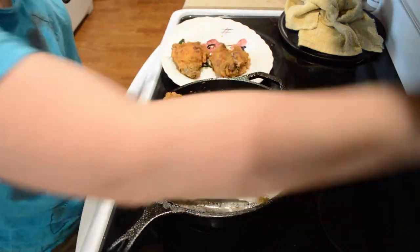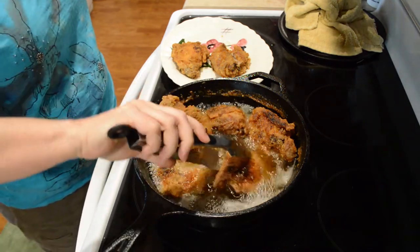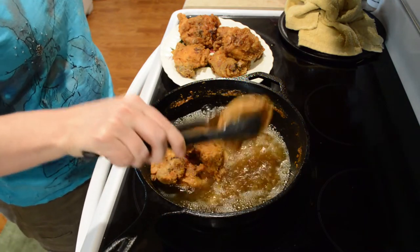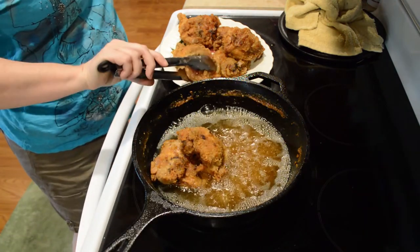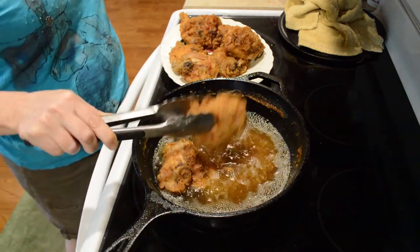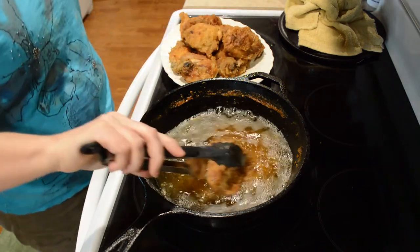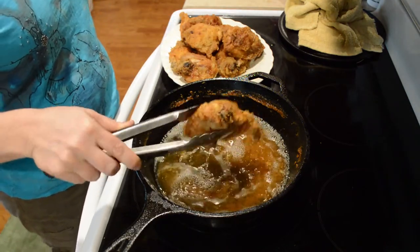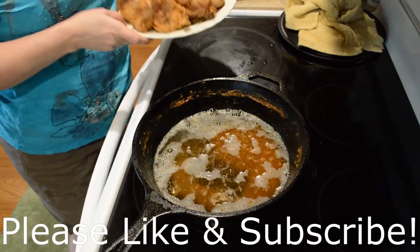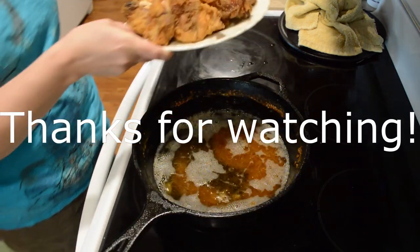So we're going to finish taking it up — fried chicken, that's what's for supper. And there you have it! Easy peasy.